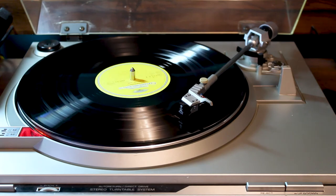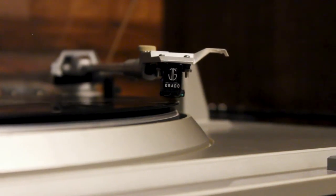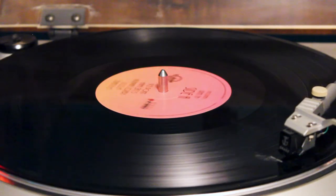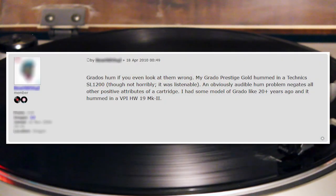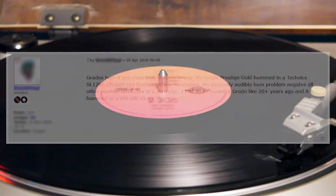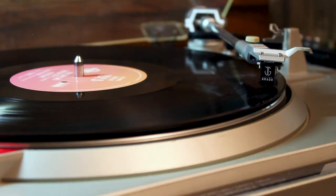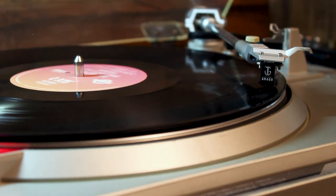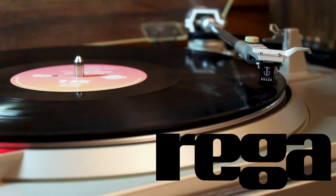People have said the Grado Green is a great all-around cartridge, and based on this I think they're right. I was relieved when I first dropped the needle and found there was none of the dreaded Grado hum I'd heard so much about. Apparently some turntable owners have hooked up new Grados and found the cartridges create an obnoxious hum in the signal they can't get rid of, making some people swear off Grado equipment forever. The Grado hum seems to affect mostly Rega turntables because of the way their motors are placed close to the cartridge's path — though it doesn't affect all Rega models.